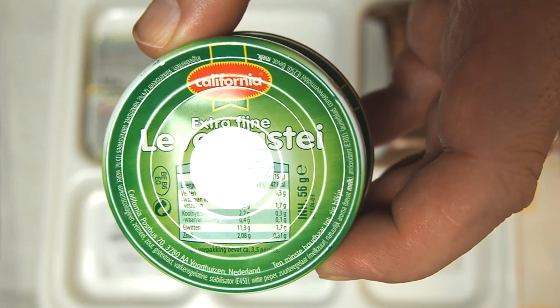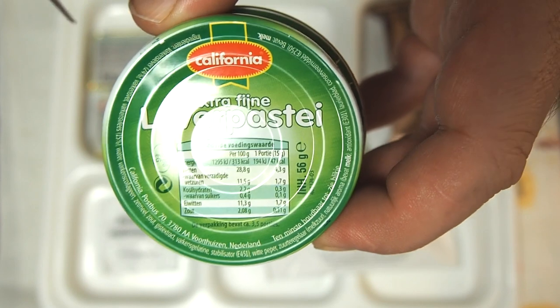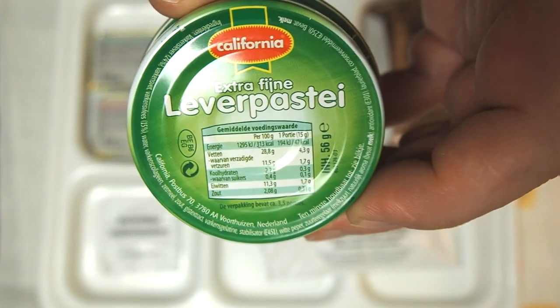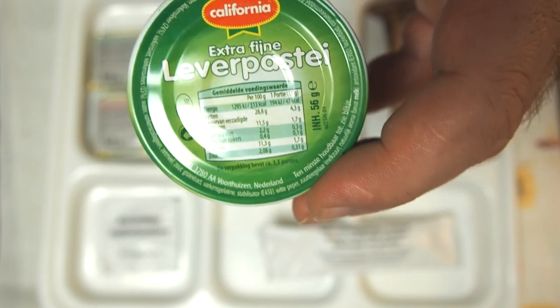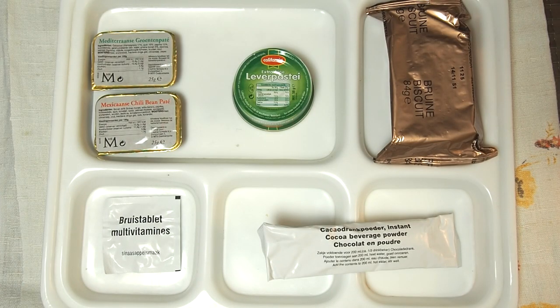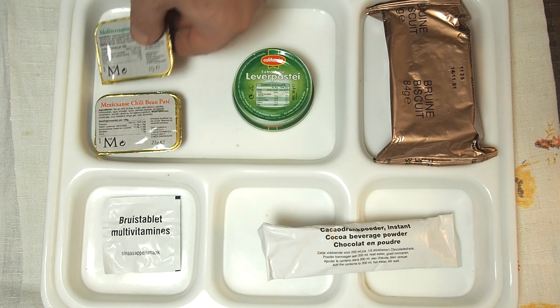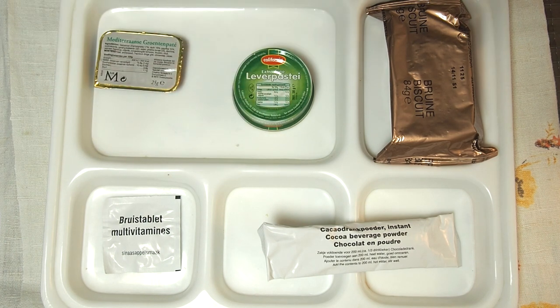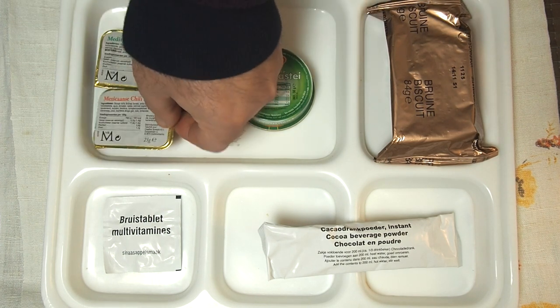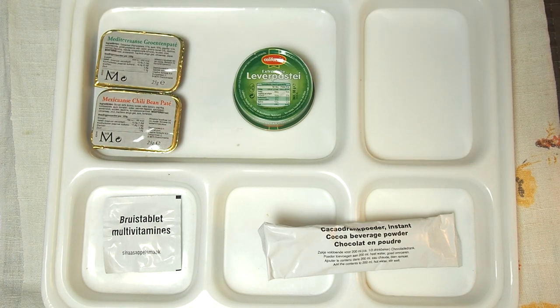When I first saw this I thought what can it be, but California is actually a Dutch company based in Holland. So these are Dutch pâtés, not exactly as I thought, because these two pâtés are made in Czech Republic and this one is Dutch. We also have biscuit browns, which are probably made in the UK.